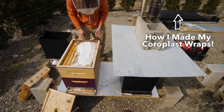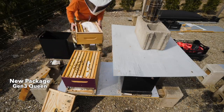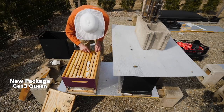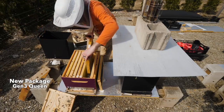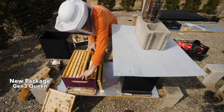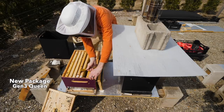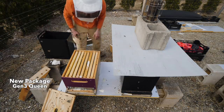Let me go right down to the bottom and look. They've got a lot of stores down here — wow, that's completely full. This thing is packed with honey, folks. They don't need any sugar in here. Packed with honey. That's a heavy box.